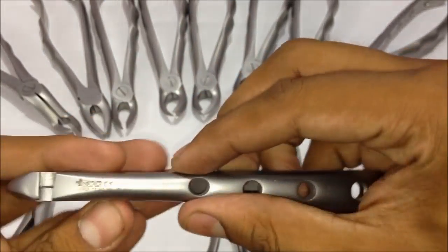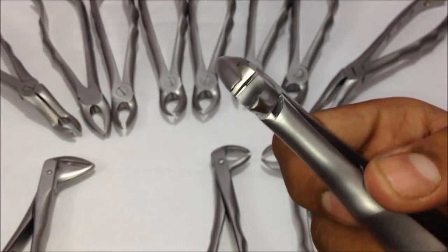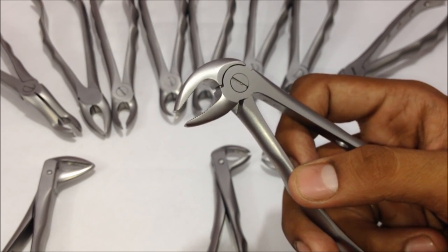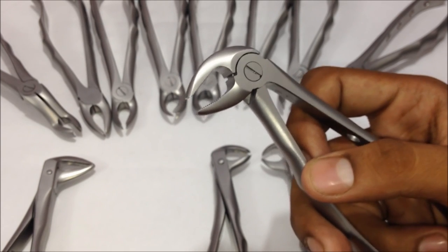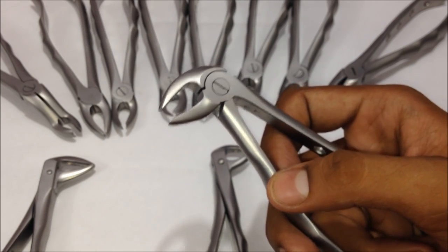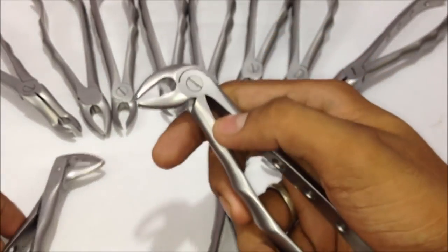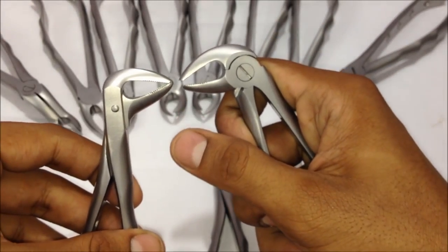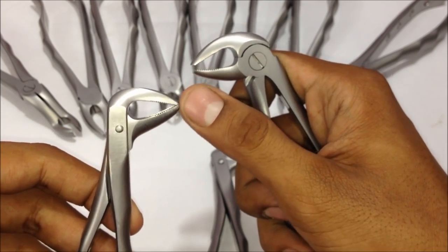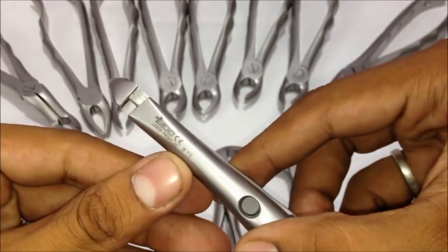The next one is the lower premolar forceps — number thirteen. This forceps is used for any kind of premolar extraction in the lower jaw, that's the mandibular left and right premolars, whether it's a normal extraction or an orthodontic therapeutic extraction. You can see the distance between the beaks in the premolar forceps, whereas there's no distance in the root or anterior forceps of the lower jaw.